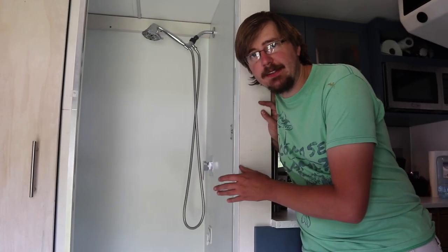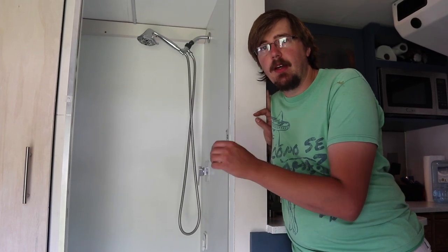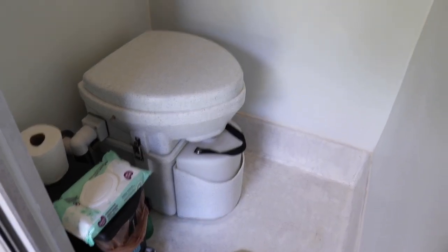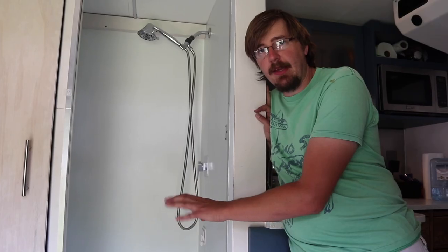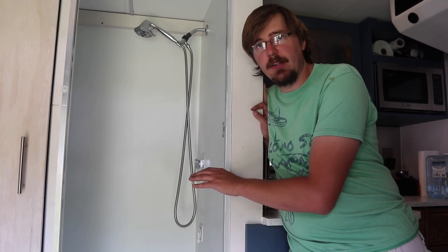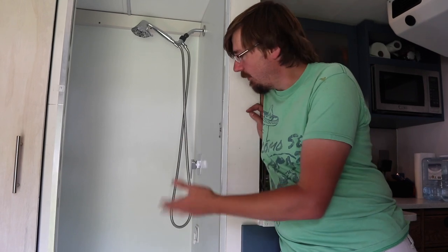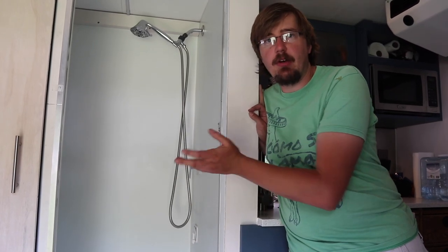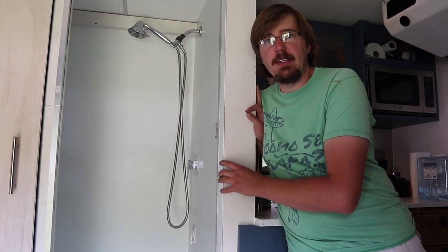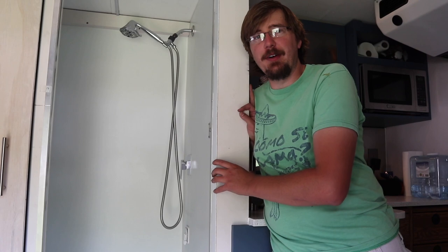My bathroom would be considered a wet head in nautical terms. There's a Nature's Head composting toilet, and I made a fiberglass shower pan to fit the dimensions with a small pedestal for the composting toilet. With the toilet closed you can take a shower without affecting it getting wet. It's enough space — being a tall person, it's probably one of the better showers I've used.